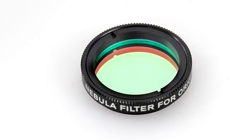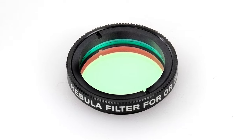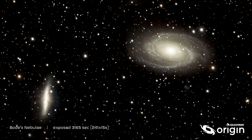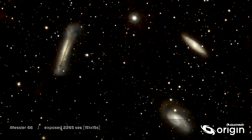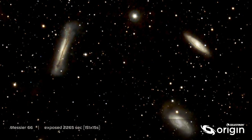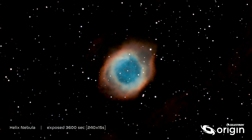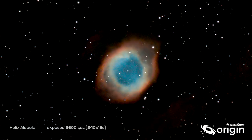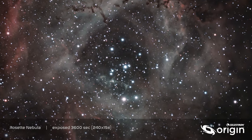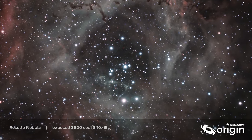Using astronomical filters with Origin is no problem thanks to the built-in filter drawer. If you're imaging broadband objects like stars, clusters, or galaxies, you usually won't want to use a filter. But if you're imaging nebulae from light-polluted areas, you'll find that the optional nebula filter for Origin really helps bring out faint details. You'll be amazed at how much nebulosity you can see from your backyard.